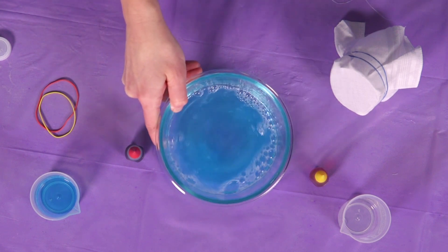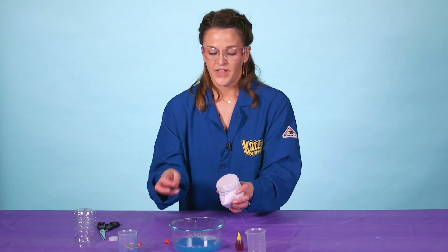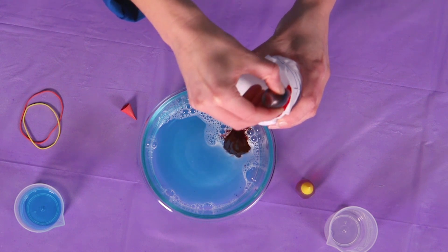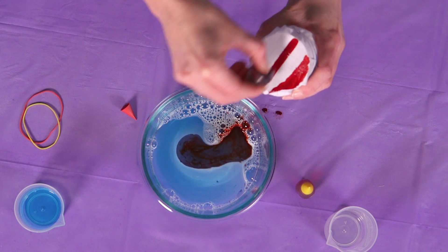That looks good. Once we're ready, you can pick your bottle back up and use your food coloring. I highly recommend the lighter colors — so your yellows, your reds — those look best for the bubble snake. I would also recommend that you do some kind of pattern. I really like stripes, and the more food coloring you use, the brighter it's going to be and the better snake you're going to have.